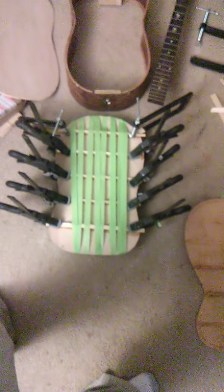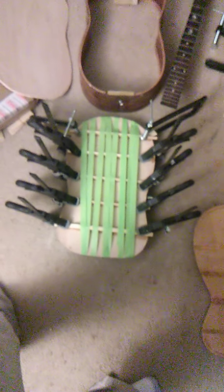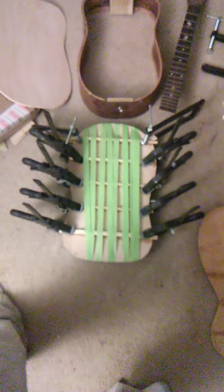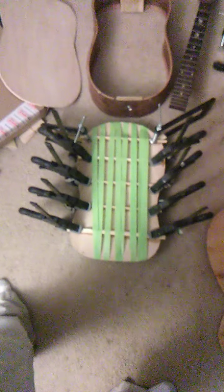I kind of like Harmony, so I want it to be like a Harmony. I'm not going to clean the squeeze out because a real Harmony would have all the squeeze out. As long as the joint's tight, that's all that really matters. So we're working on the bottom and we've got to let the hide glue dry.